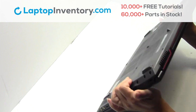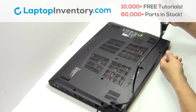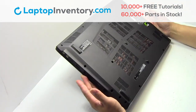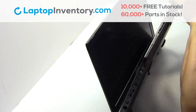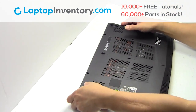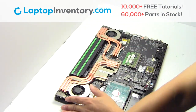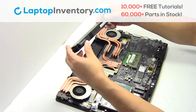Turn the laptop over, remove the screws, remove the cover. Remove the screw. Remove the laptop battery.